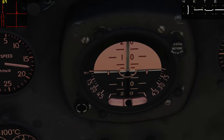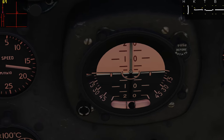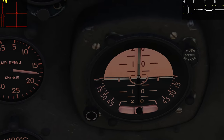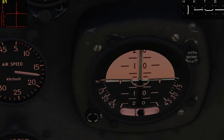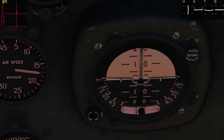Below that we have our attitude indicator, which gives us our roll angle. This gives us an artificial look at wings and how they compare to the horizon. We're currently banked a little bit to the right, and we'll talk about why that is in a little bit.